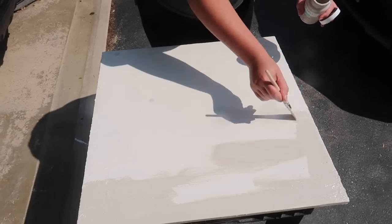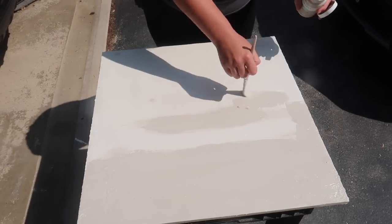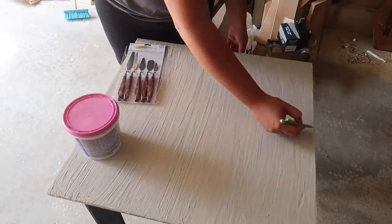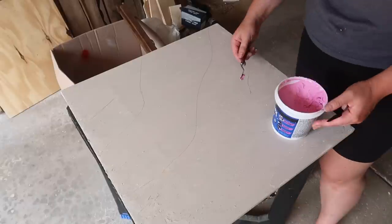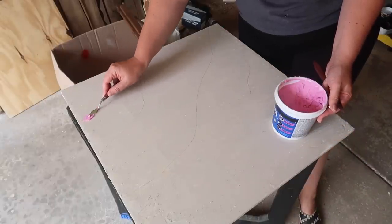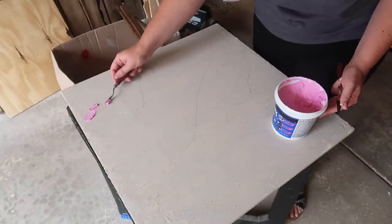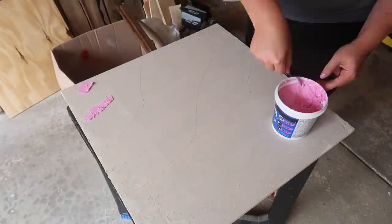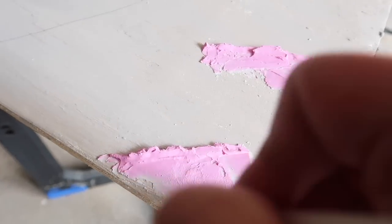Once my base coat was completely dry I took chalk paint in the color Sandstone and covered the base. I didn't want a completely white sign like the inspiration — I wanted to make it look like beach waves. So once that was painted as my sand color, I took a pencil and created some waveforms starting in the top left corner. The goal is to make it look like waves are rolling into a beach, so I'm grabbing some more spackling and a small art putty knife to create the tops of the white caps.